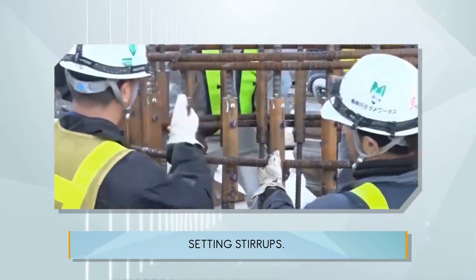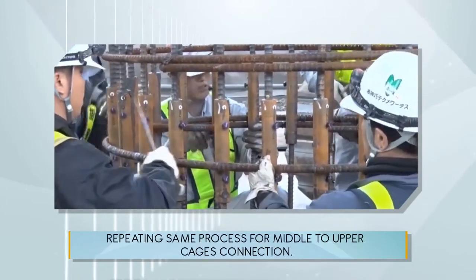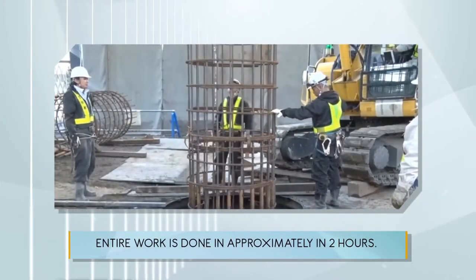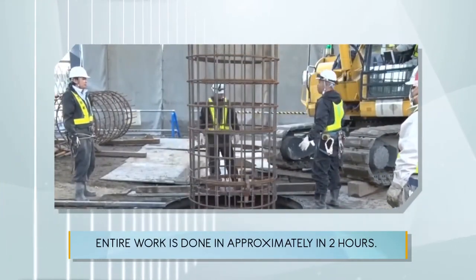Setting stirrups. Repeat the same process for the middle to upper cages connection. The entire work is completed in approximately two hours.